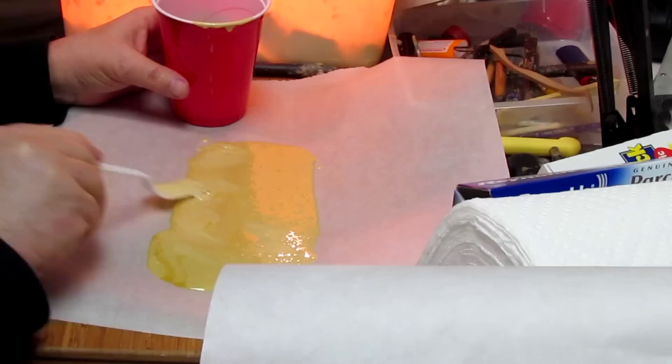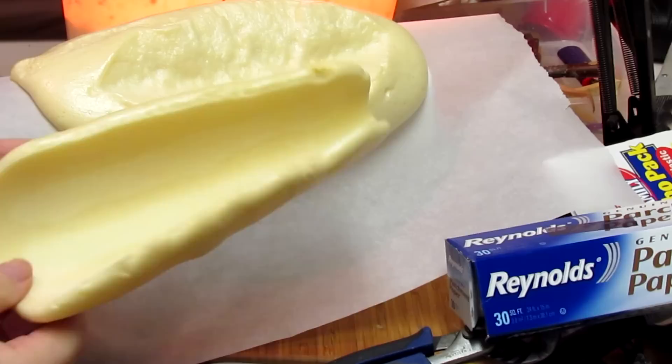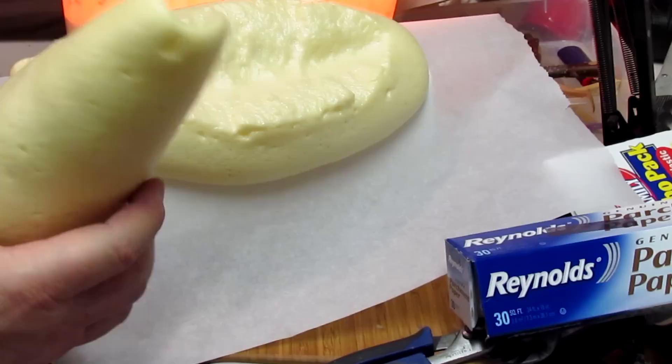I'm going to spread it out a little bit. I peeled the paper and it came off so easily — just peeled off nicely — and it's got a nice shape to it.